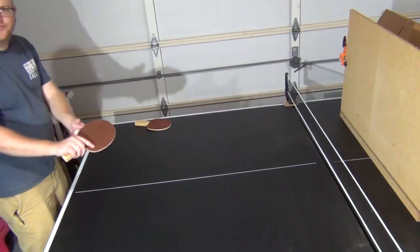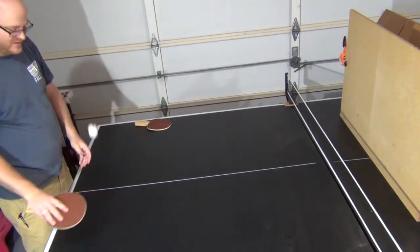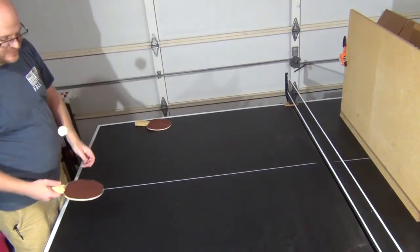I find myself putting all my fingers behind it just to give it more weight and pop, because without that it just feels really flimsy.